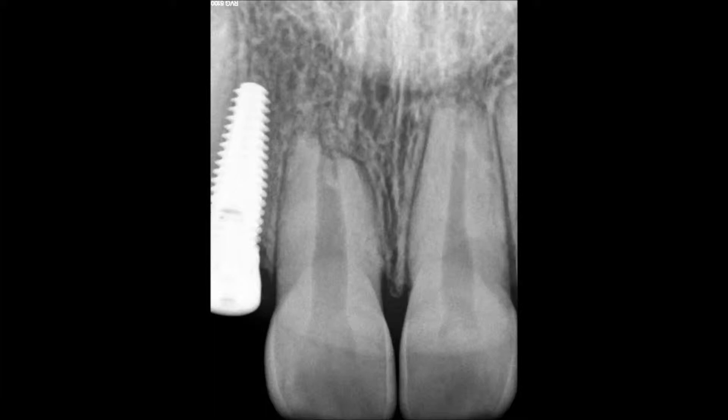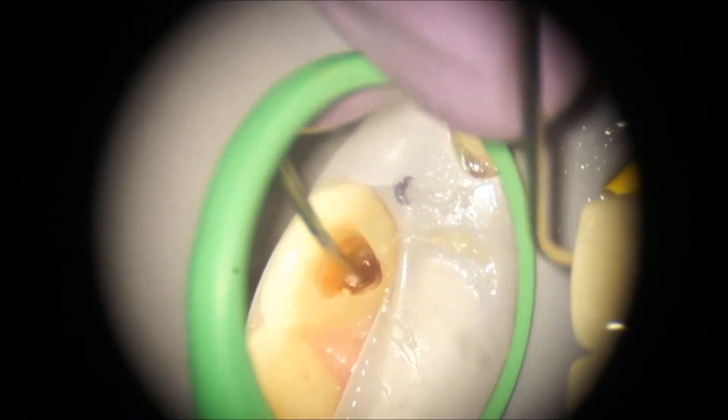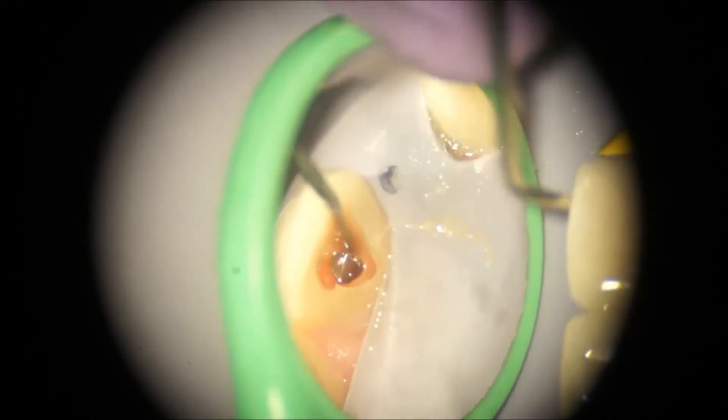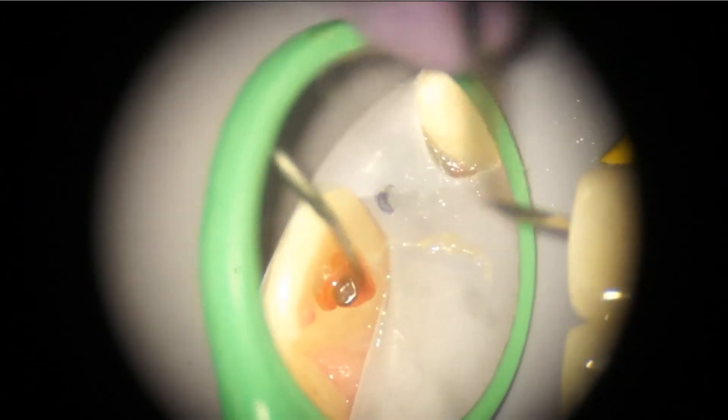The applicable dental history is more than one attempt at orthodontics. During the first attempt she had a traumatic event on the upper centrals, and that is what's causing the external resorption. It wasn't really possible to keep access to a minimum because of the immature nature of the root.